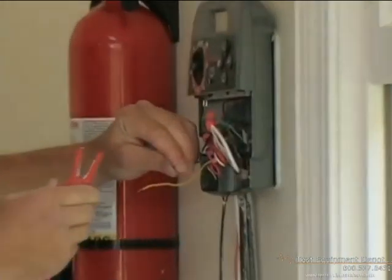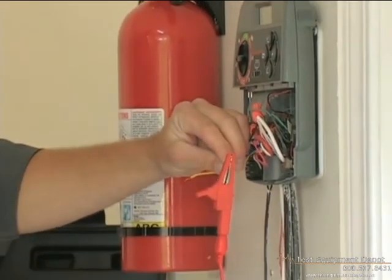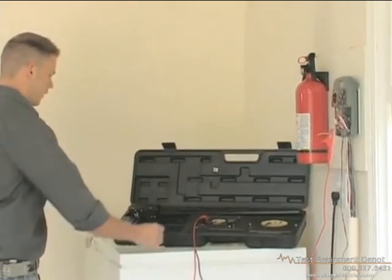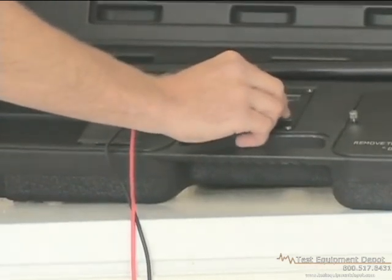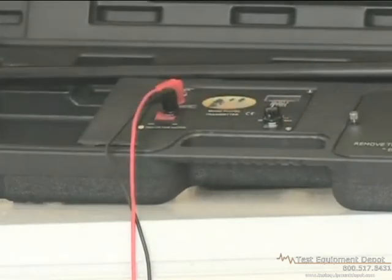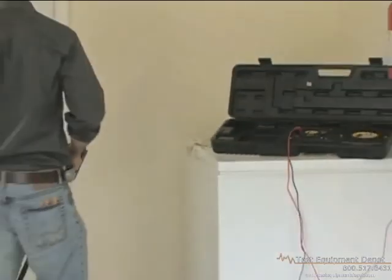Choose which wire you'd like to trace and disconnect it from the clock. Then connect the red lead to the wire you want to trace. Turn the transmitter on and adjust the power output knob to increase the power until you achieve a reading between 4 and 8. Good ground is crucial — if you can't achieve a reading of 4, turn the unit off and repeat the grounding process. And now you are ready to use the Pro 700.